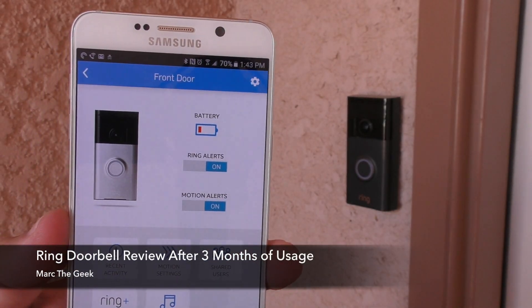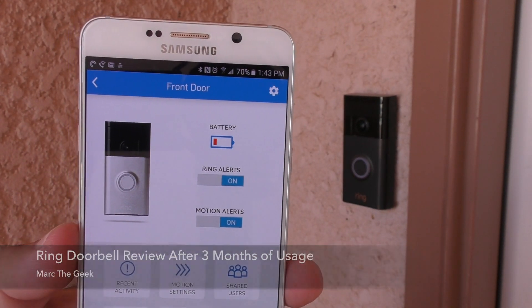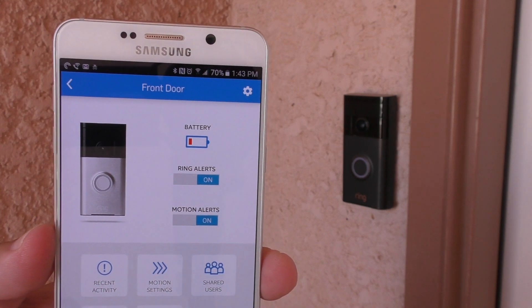Hey guys, it's Marta Geek and in this video I'm going to share my review of the Ring Doorbell after three months of usage.